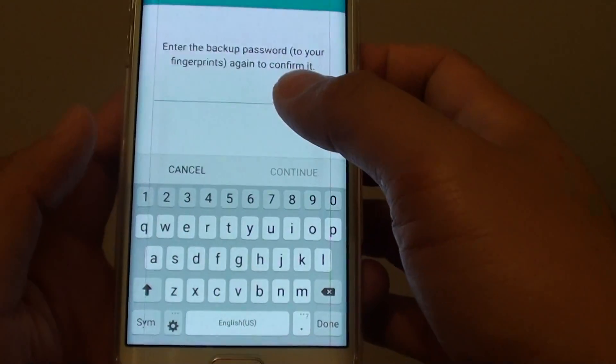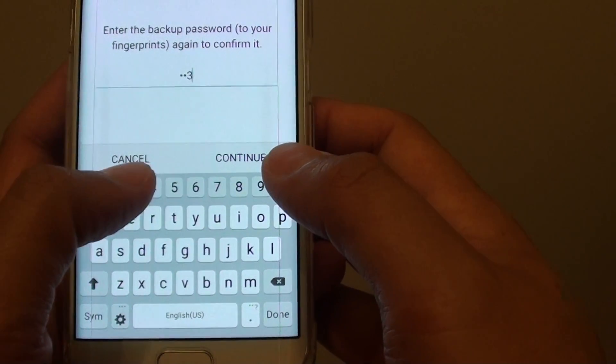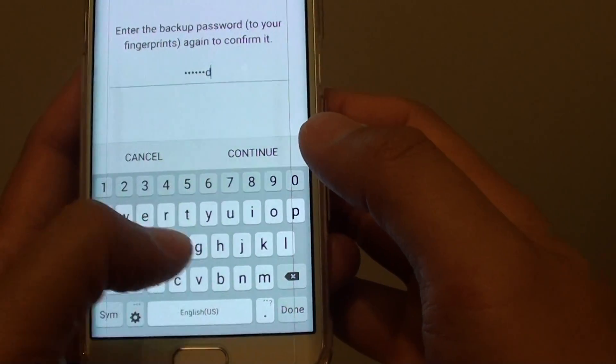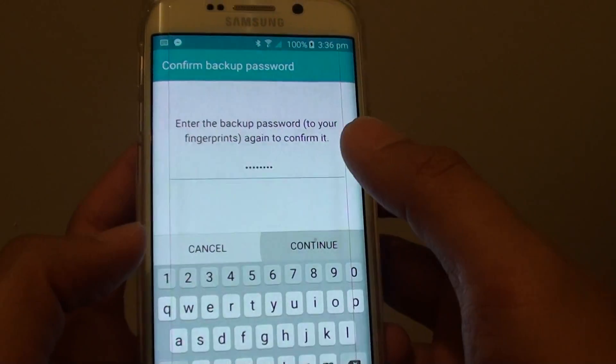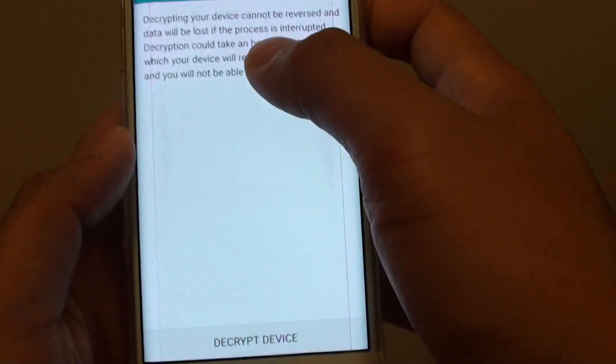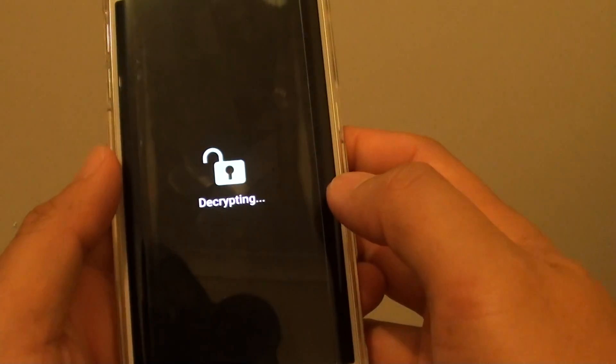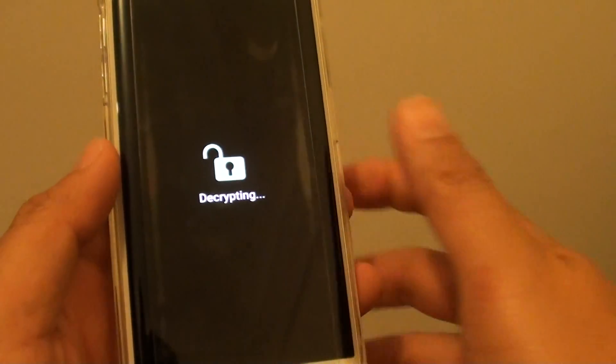You need to put in the password that you used to encrypt the device. Mine is one two three four ASDF. Tap on Continue and then tap on Decrypt Device, and now it is decrypting as you can see.